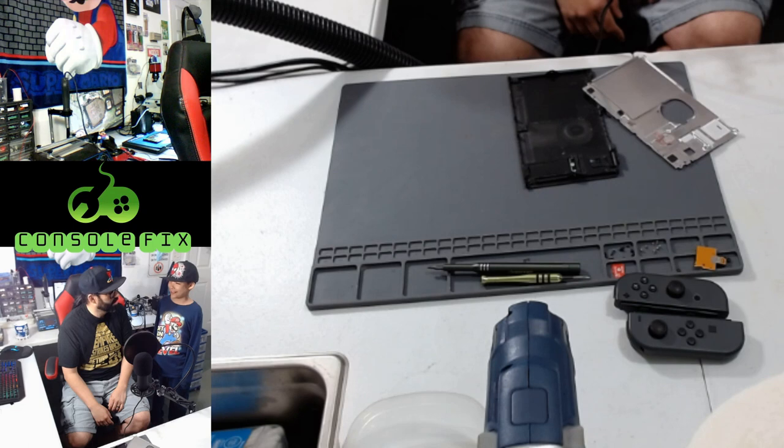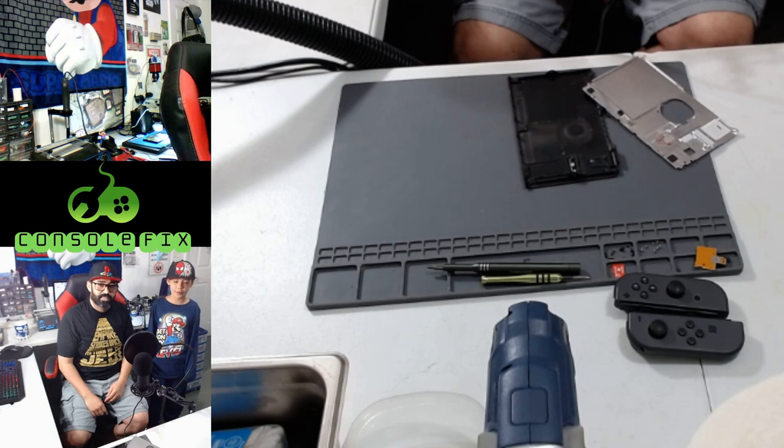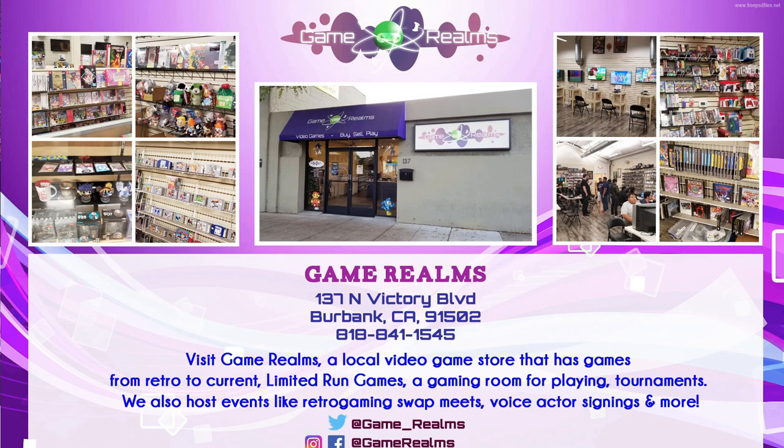If you haven't already, please like and subscribe with the bell on so you can see more videos like these. And if you need help with your console, you can contact us today at Game Realms. Game Realms is a premier video game store located in Burbank, California, that can handle all your video game needs — anything from current day to retro. We also do repairs on all consoles and controllers. Call today to schedule your repair at Game Realms.